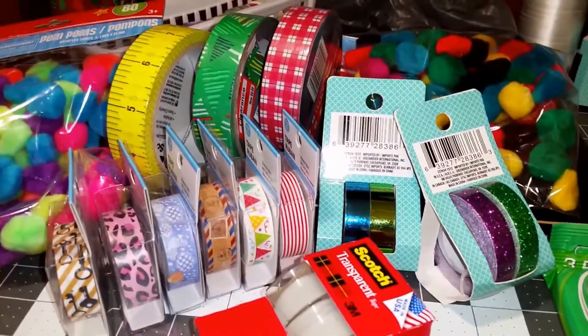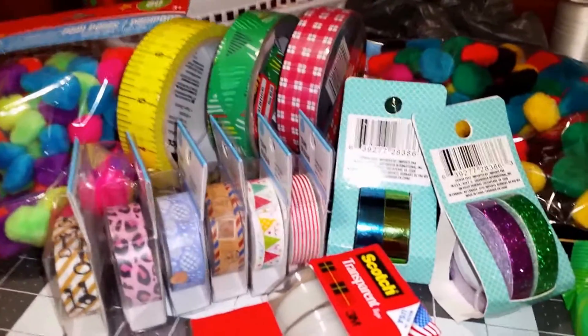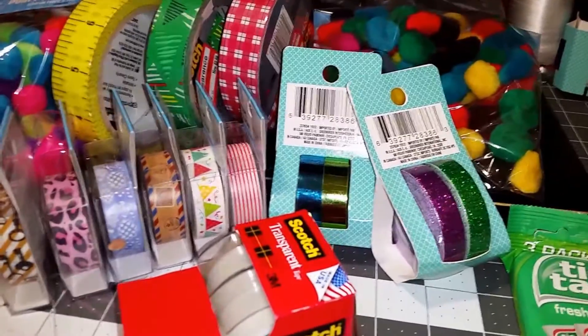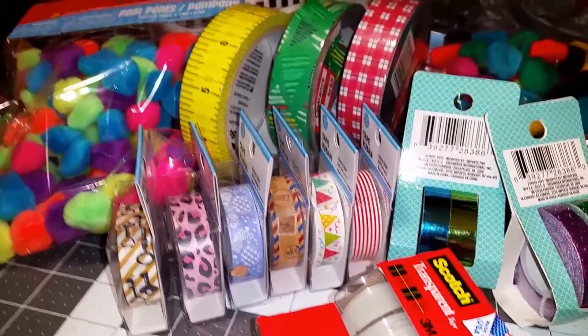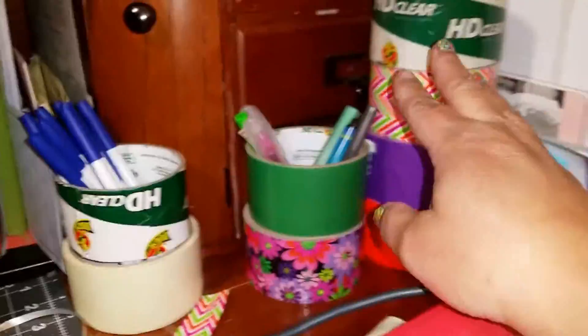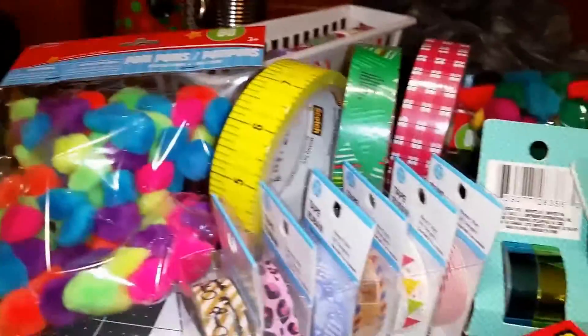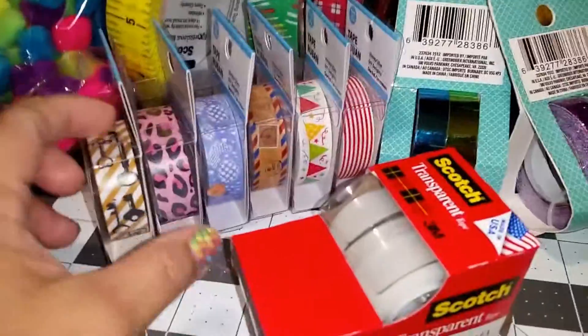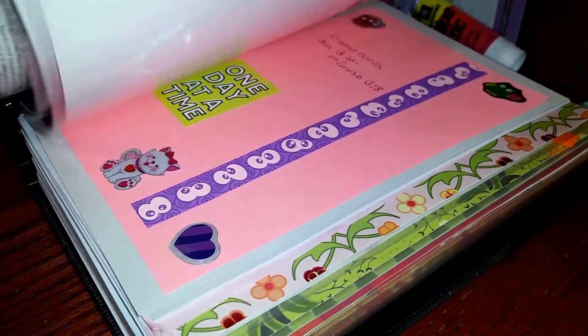Hello everybody, this is Mchotis Creations and this is my very first haul video ever, so it's not perfect. I am normally into duct tape and now I'm crocheting stuff for my daughters, but I recently started making my own agenda and I fell in love with the washi tape.